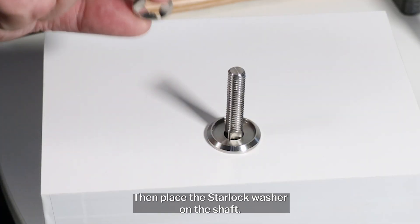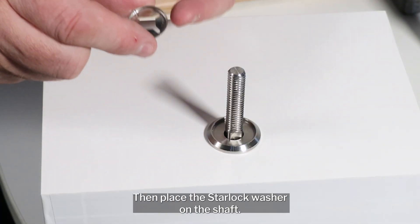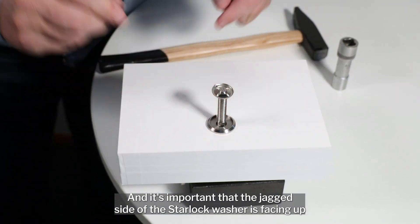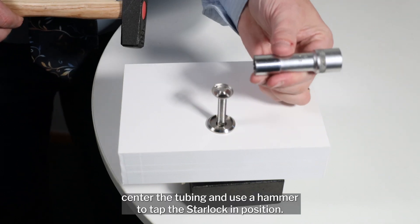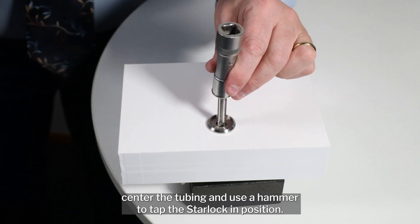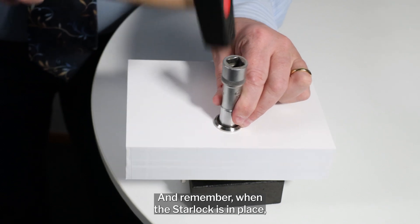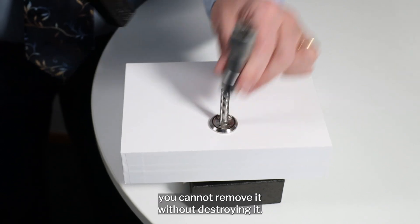Then, place the star lock washer on the shaft — it is important that the jagged side of the star lock washer is facing up. Center the tubing and use a hammer to tap the star lock into position. Remember, when the star lock is in place, you cannot remove it without destroying it.